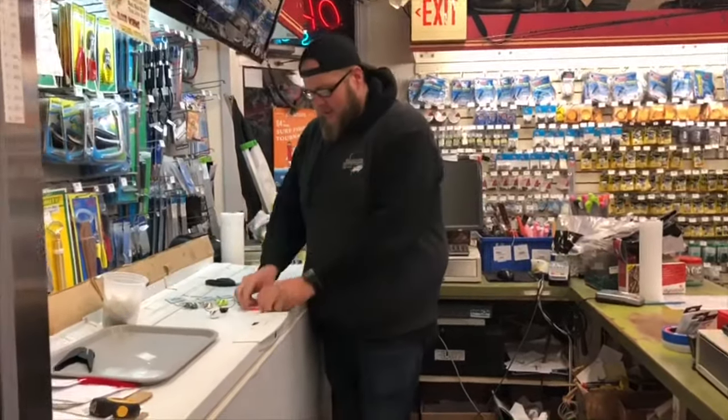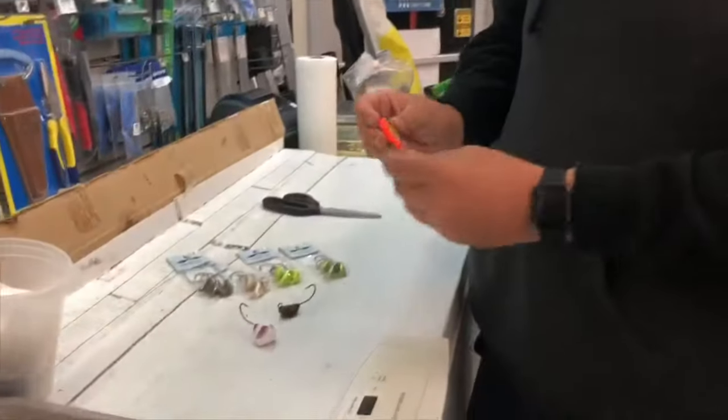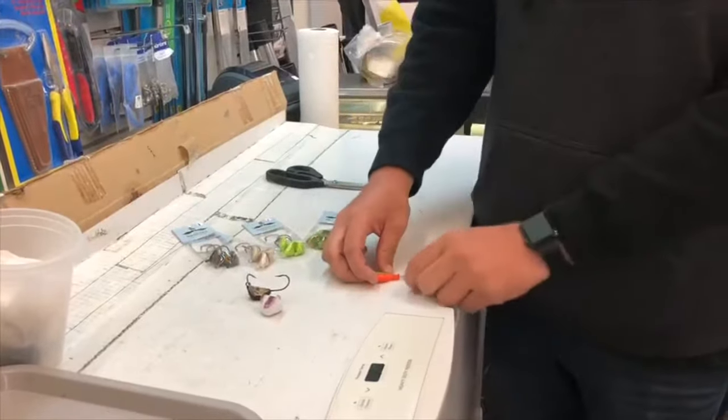So when you come in here, I'm gonna show you what our standard normal bean style Tog Jig looks like — just a flat head. When you're fishing it, it's gonna sit flat in the water and you're gonna have a crab on there.